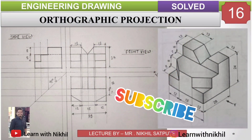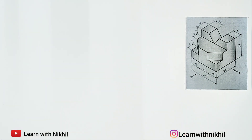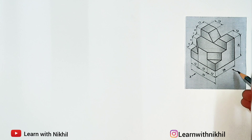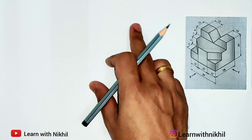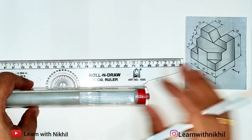Hello and welcome back to my channel Learn with Nikhil. In this video we have solved another sum on orthographic projection where we have been given the three-dimensional figure and we have to draw its front view, top view, and side view. Here the X direction represents the front view, Y direction represents the side view. This direction is the front view as it is on the left, so the right side here will be the front view, here will be the top view, and here will be the side view.